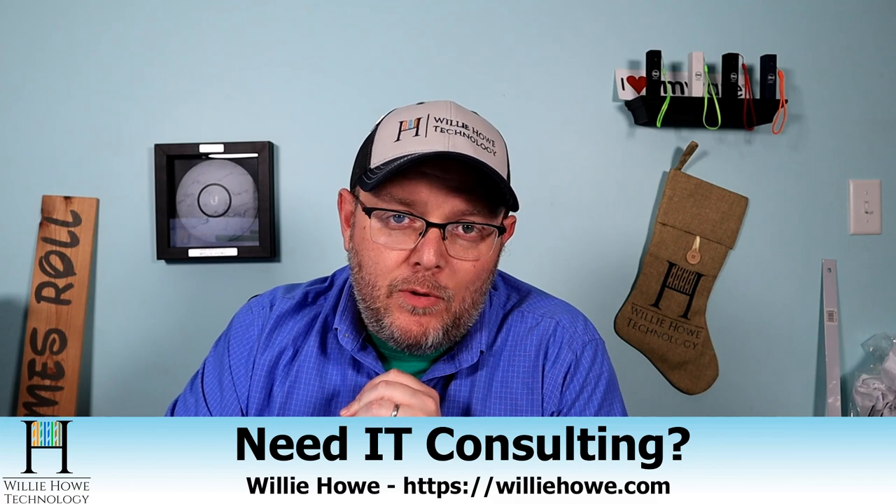Hi, I'm Willie. Welcome to my channel. Thank you for being here. If this is your first time here, go down and click subscribe. If you're a return viewer or subscriber, thank you very much. I do appreciate each and every one of you. If you need IT consulting, go to williehow.com, fill out that contact form, and someone will be in touch with you as soon as possible.